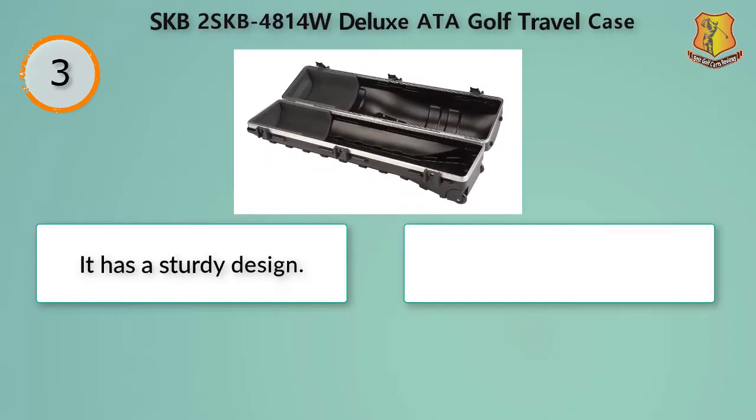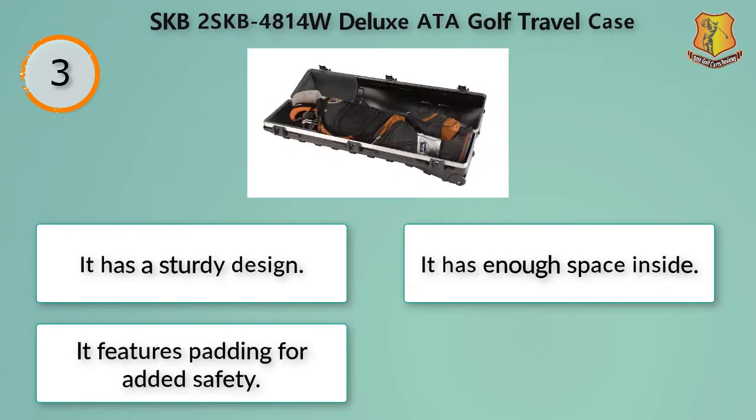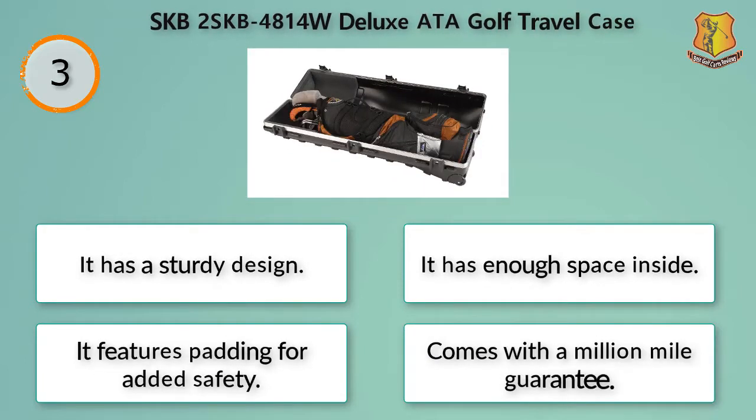It has a sturdy design with enough space inside. It features padding for added safety and comes with a million mile guarantee.